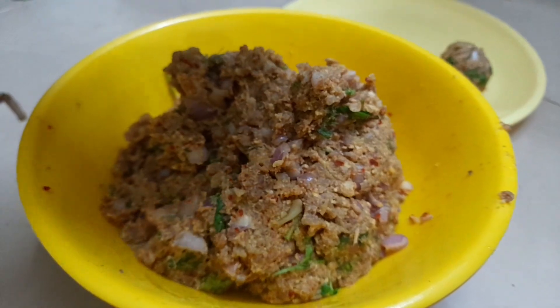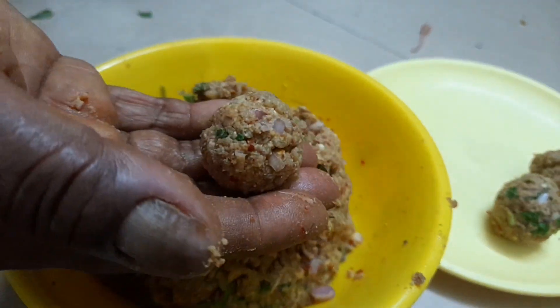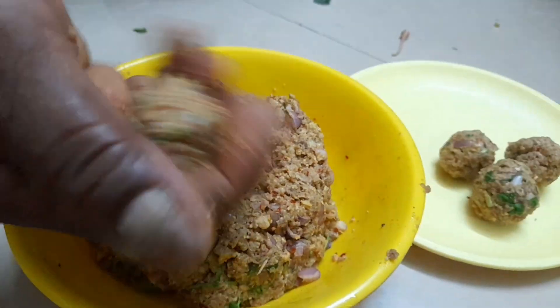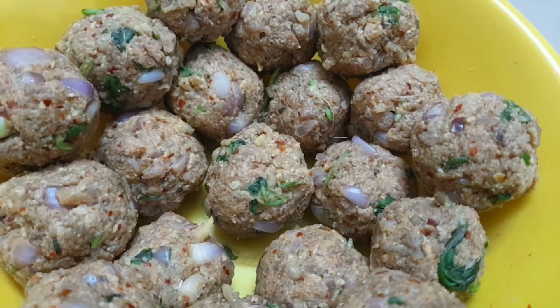You can shape it into balls. If you use water, it will be a little bit different in texture. Be careful not to cut any further with the blade.